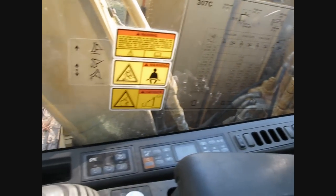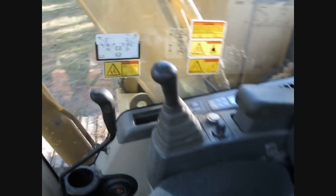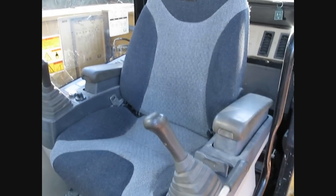Just the regular controls, nothing fancy. Nice comfortable seat too.